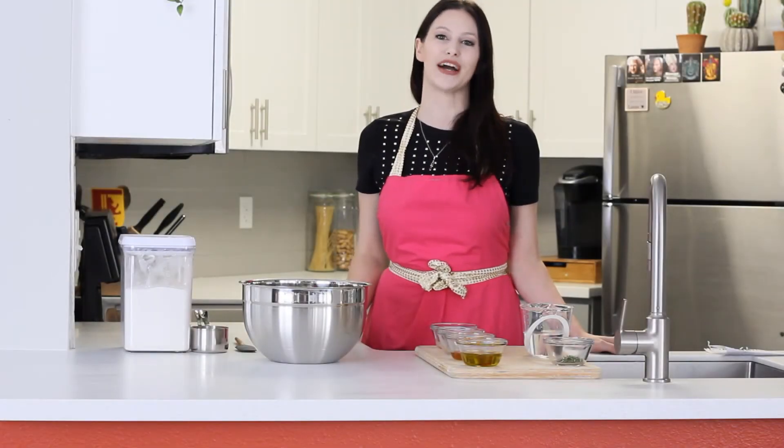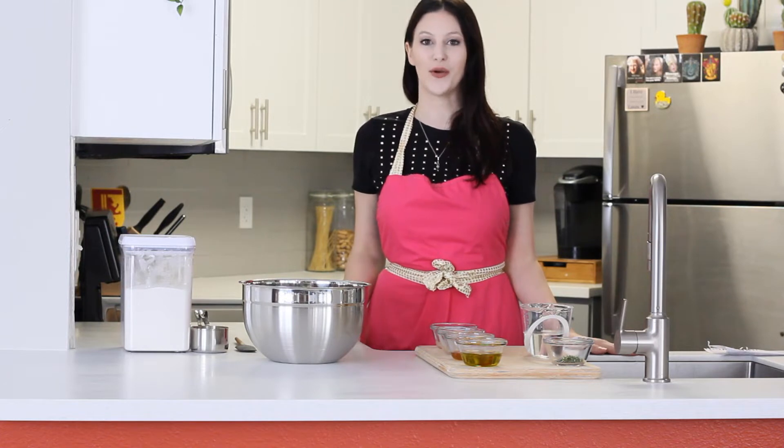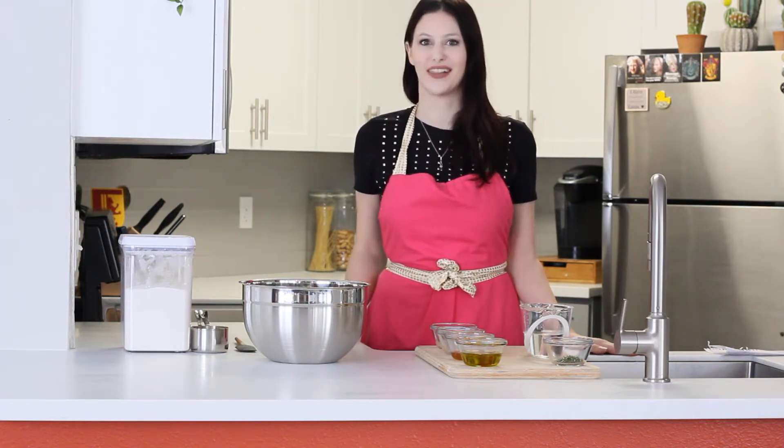Hello everyone and welcome back to my channel. My name is Caitlin and today I'm going to show you how to make an incredibly easy rosemary and sea salt artisan loaf. So let's get started.